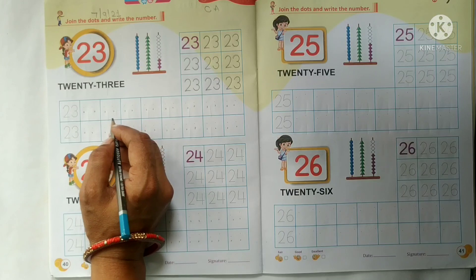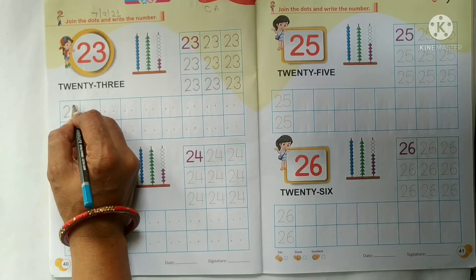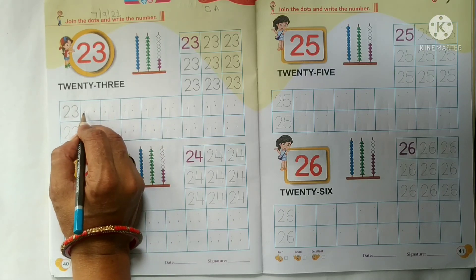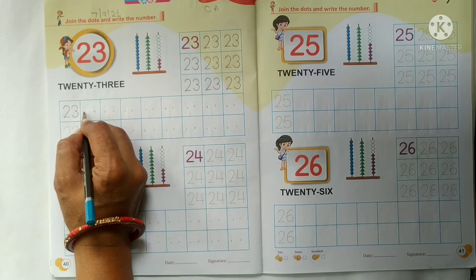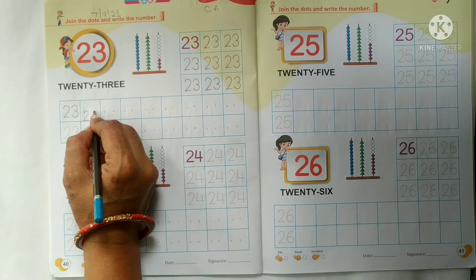Now we will do the writing work of number 23. Ab hum number 23 ka writing work karengei. Look here kids — maimei ne 2 dot put ki hai. Sab pehle dot pe humei number 2 likhna hai, start karengei first dot se. And touch the bottom line.